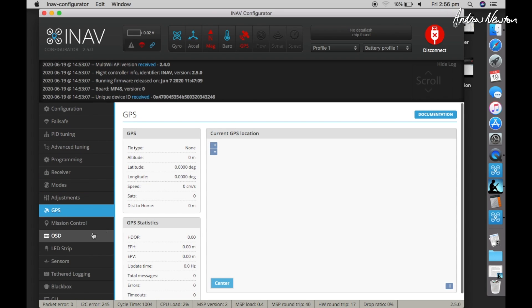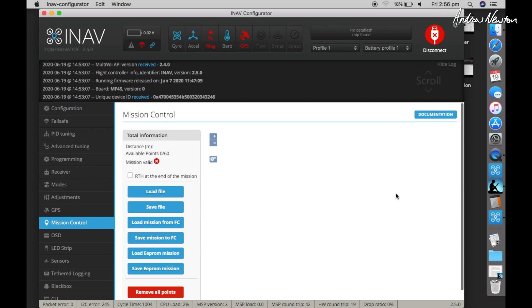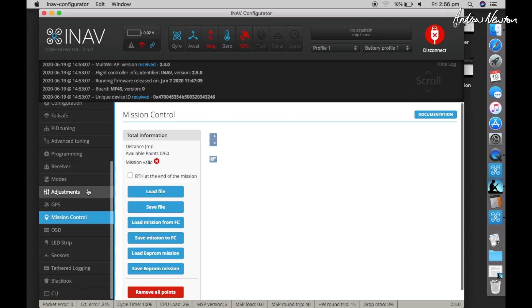Under GPS there's nothing to do. In mission control, this is where you set up a mission. If you have an internet connection, you'll get a map in this area where you can place waypoints, edit each waypoint, and set the speed for each one. You can save the file to your desktop and save the mission to the flight controller, but it's still not active at that point.